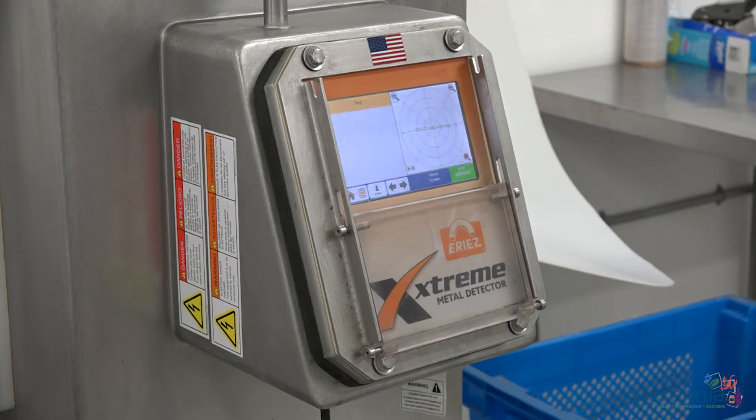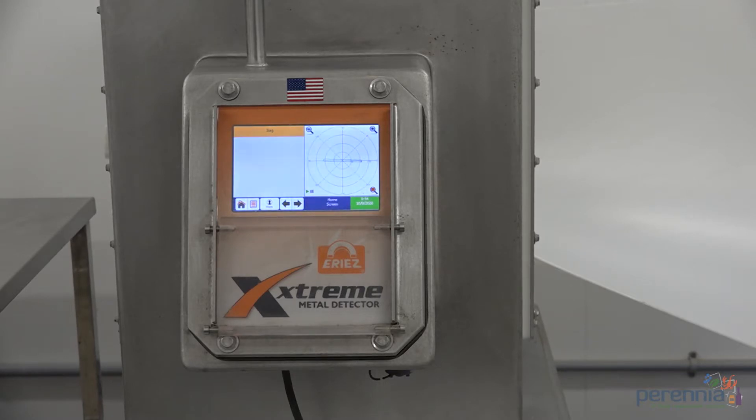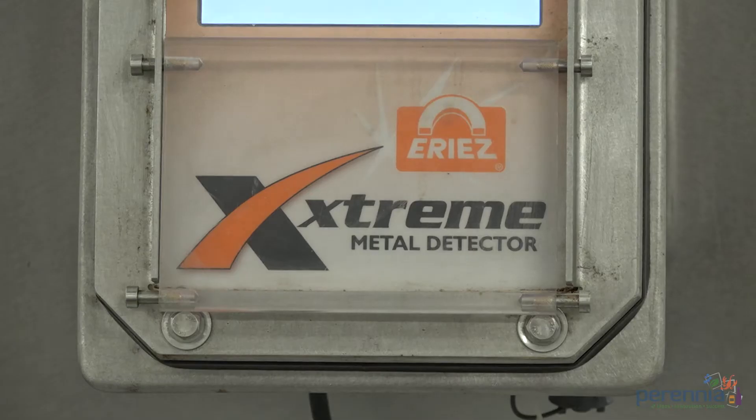There are many types of metal detectors: search heads, conveyor based systems, pipeline for pumped product, and vertical fall or gravity fed. For today's demonstration we will use the Ares Xtreme metal detector, which is a conveyor based system.